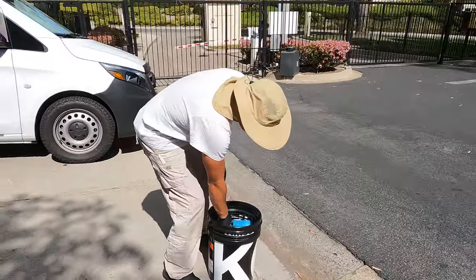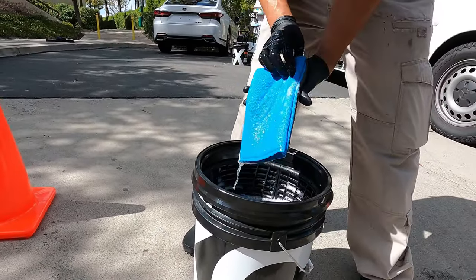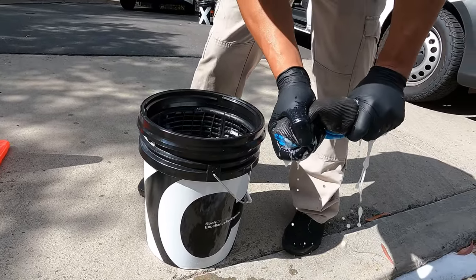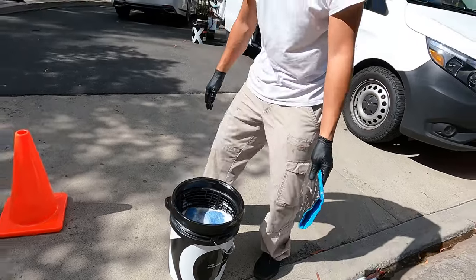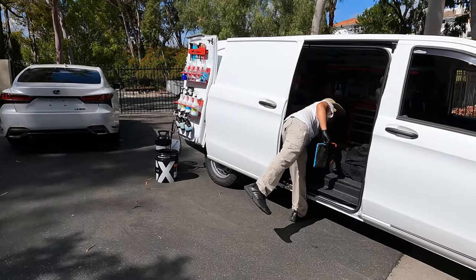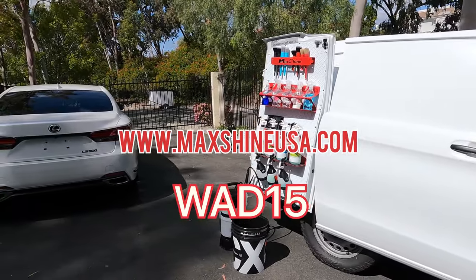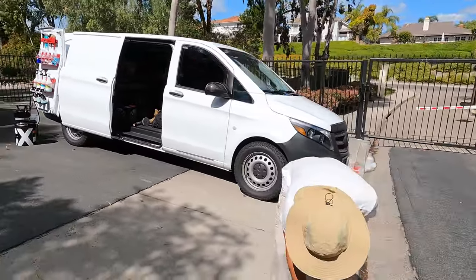I didn't catch you clay barring the vehicle - let me see that. There's your clay mitt, made by Nano Skin. This is a fine grade one because there wasn't too much contamination and I didn't want to mar it up. They make fine and medium grades. I use a clay mitt by Max Shine and I swear by it. If you guys want to get the Max Shine clay mitt, go to MaxShineUSA.com and use my code WAD15 - W-A-D-15 - and you'll save 15% off your order.